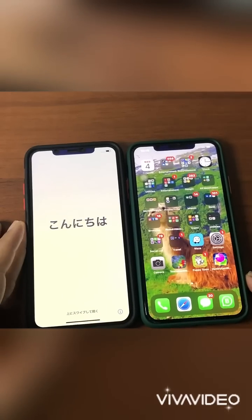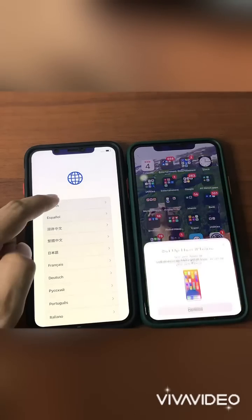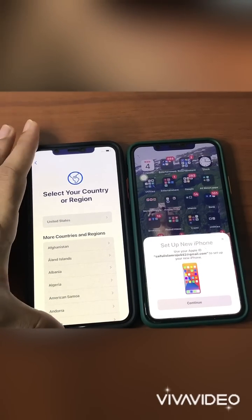Assalamualaikum, hello guys! How are you all? Today I'm going to show you how to transfer all your data from your old phone to your new phone. Now you see, when you open your new phone...